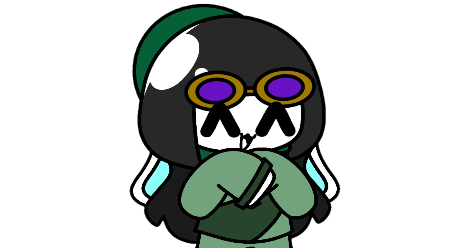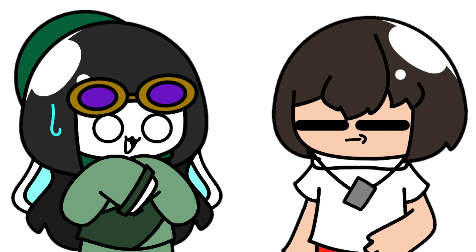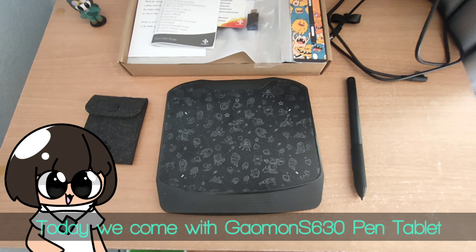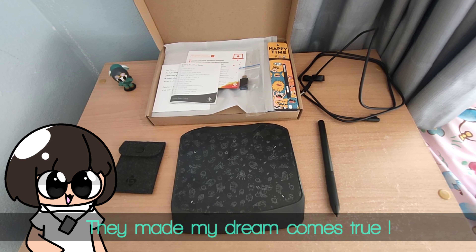Hello, everyone. Today we come with the Gaomon A6 pen tablet. They made my dream come true.